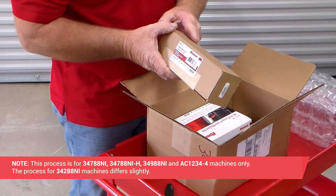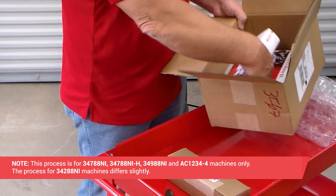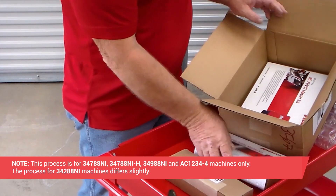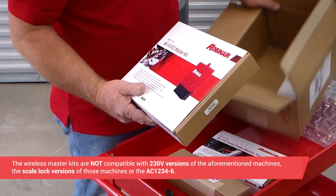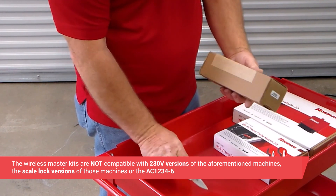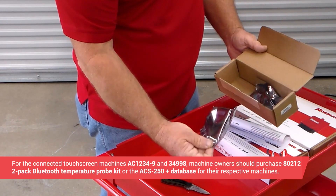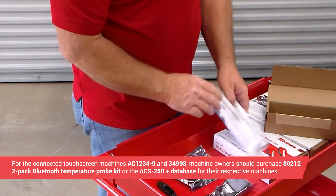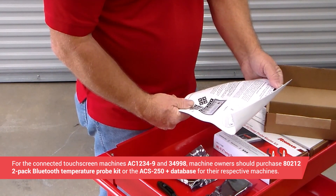This process is for the Robinaire 34788NI, NIH, 34988NI, and AC1234-4 machines only. The process for 34288NI machines differs slightly. The wireless master kits are not compatible with 230-volt versions of the aforementioned machines, the scale-lock versions of those machines, or the AC1234-6 machine. For the connected touchscreen machines AC1234-9 and 34998, machine owners should purchase the 80212 2-pack Bluetooth temperature probe kit or the ACS250 Plus database for their respective machines.